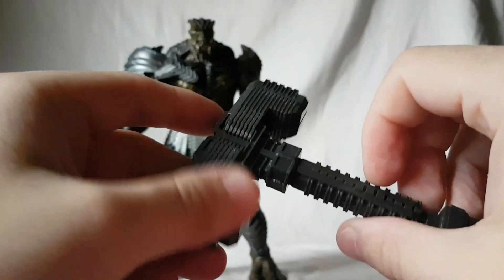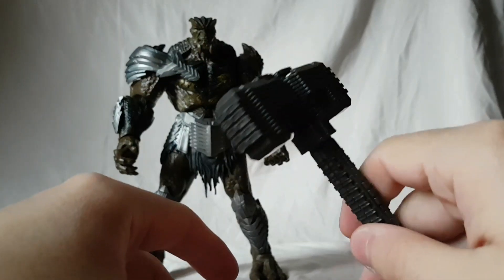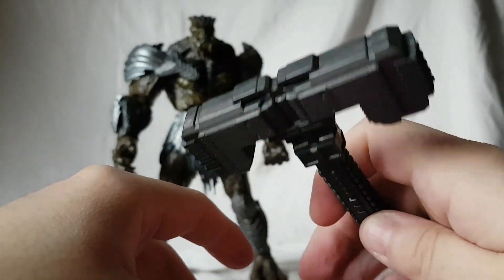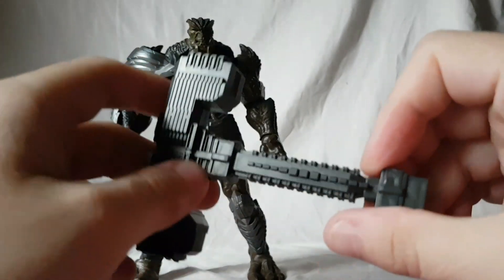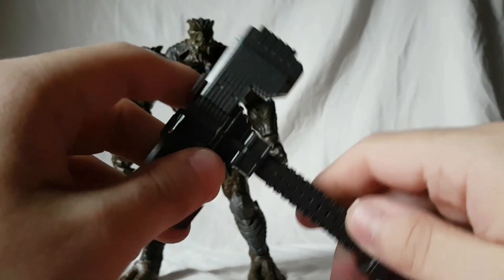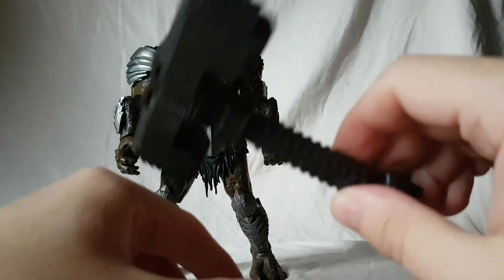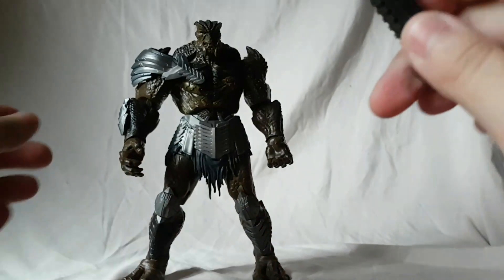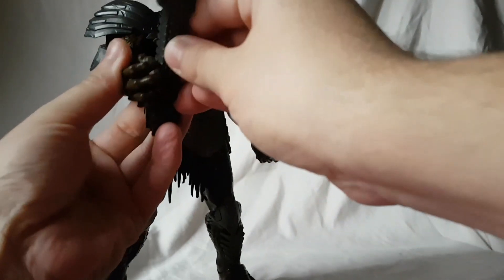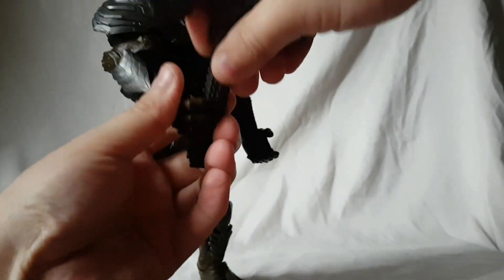He also comes with his hook or hammer — whatever it is. If you've seen the movie it does a bunch of different stuff. It's pretty good; it's just molded in dark gray plastic without too much going on with it, but it is nice nonetheless. It does have some weight to it, which I like.